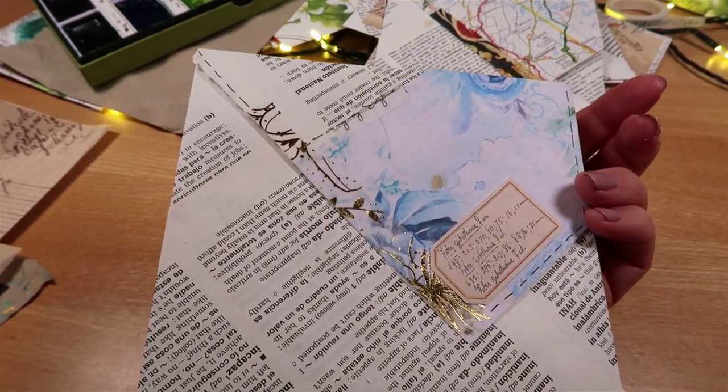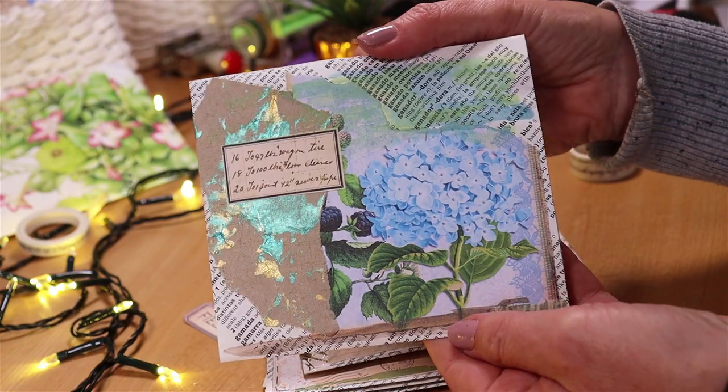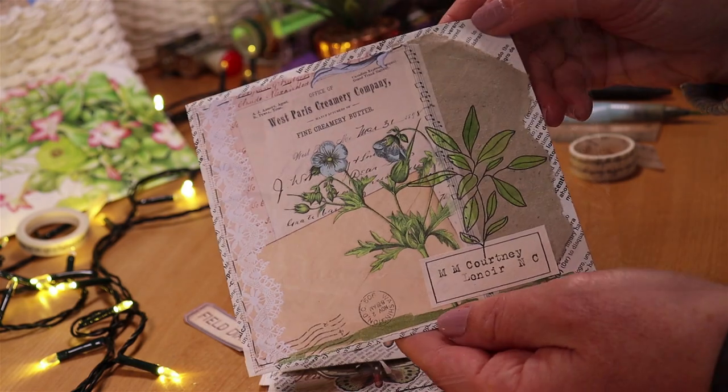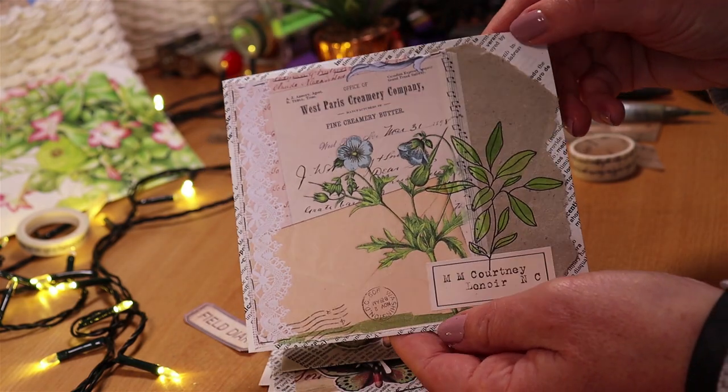Maybe I'll add just a little label down here. Asymmetric envelopes from book pages — check out my recent video making pockets with a side tie. Give me a thumbs up if you've enjoyed this.